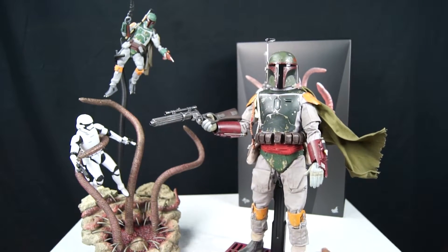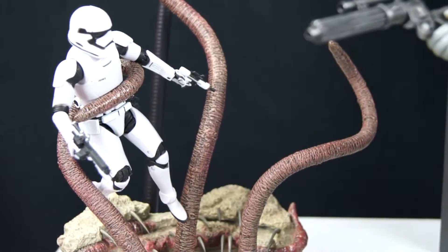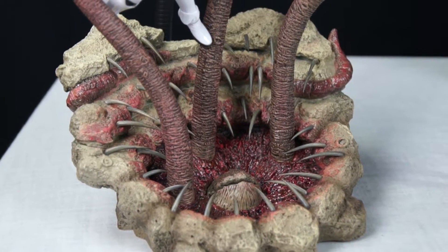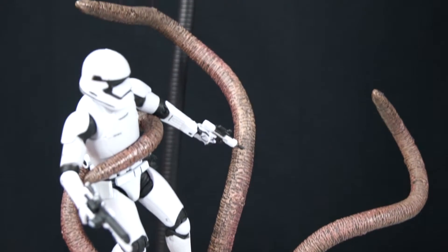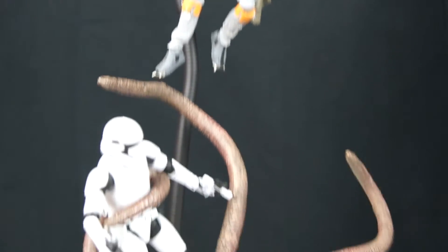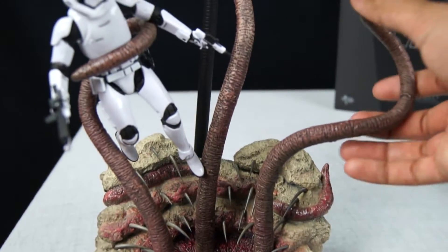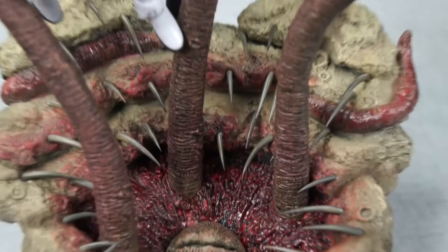Let's take a look at the Sarlacc pit. It's scaled down extremely, so I was thinking I'd use it. It was very well detailed — it looks like a star-like shape, and the tentacles look like actual tentacles. I decided to use it as a 1/12 scale display and put my Empire Strikes Back rebel tech and my First Order Stormtrooper up there for the Sarlacc pit to have a nice dinner. It comes with three tentacles — you screw them in, they're pretty flexible, and they have wire inside. Really durable wire; it doesn't feel cheap at all.